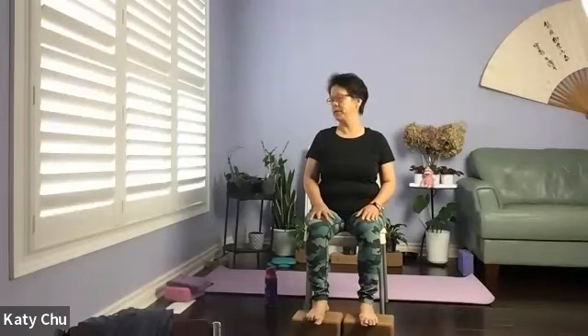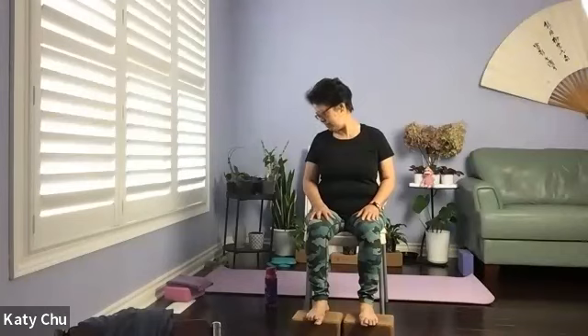Inhale center, exhale — we'll look at the right armpit. Slightly tuck the chin in, 45-degree angle, looking down. Inhale center, exhale — we'll look at the other armpit. Slightly tuck the chin in, 45-degree angle, looking down.